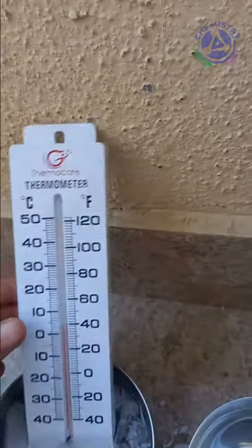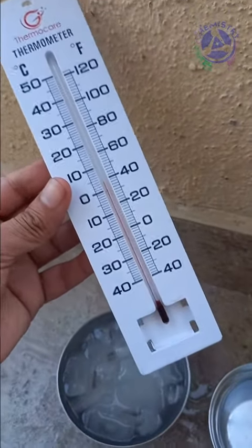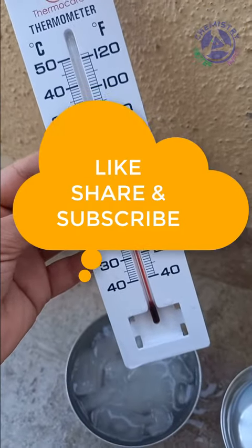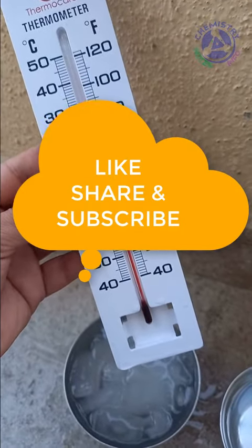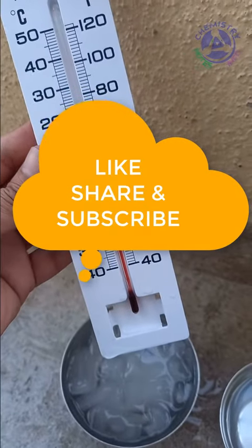So in this way we can measure the temperature of any fluid with the help of a thermometer. If you find this video interesting, please like and share.